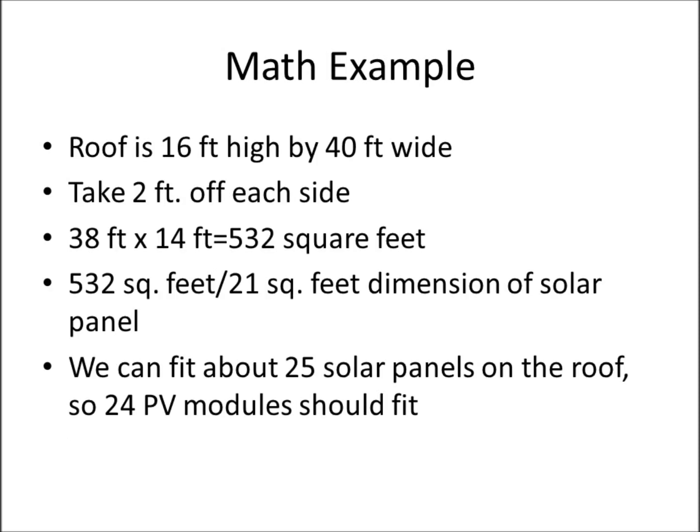Here's a roof example: 16 feet high, 40 feet wide. Subtract two feet on each side, giving us 38 feet by 14 feet — about 532 square feet of roof. Divide that by 21 square feet, which is the dimension of the solar panel, and we can fit about 25 solar panels. So 24 solar panels should fit just fine.